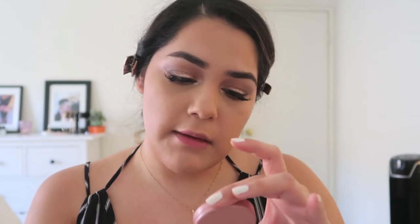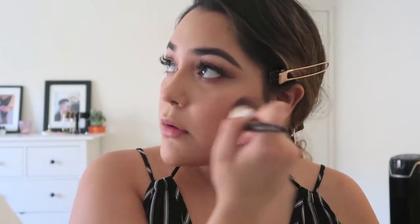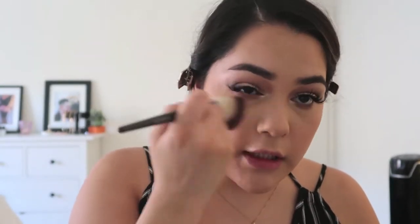For blush, I want to keep it neutral — nothing too shimmery. I'm taking my Tarte Amazonian Clay 12-Hour Blush in the color Party and going in with a good amount. On the day of the shoot, I might try a cream blush as a base to make the skin look really glowy, then set it with a powder blush. Right now I feel like I look really matte and I'm not sure how I feel about that.